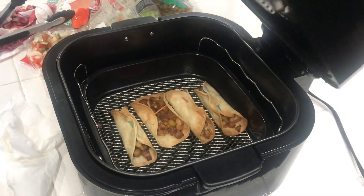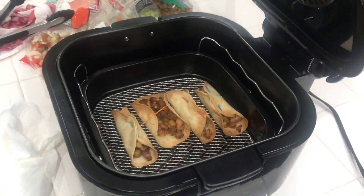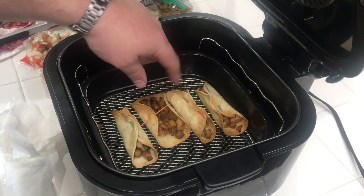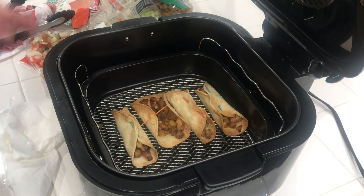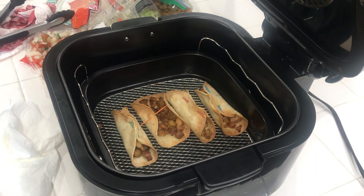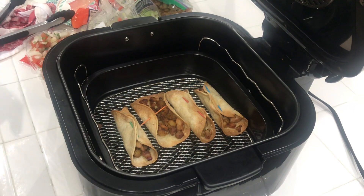All right, we're done. Let's check these bad boys out. Look at that — not bad, not bad. One kind of busted open a little bit, but that's okay. That's why I made four — I want three for the thumbnail. I'm going to let these cool down a little bit, then we'll get them over on the board and get ready for that taste test.